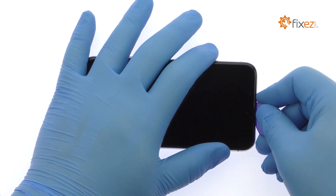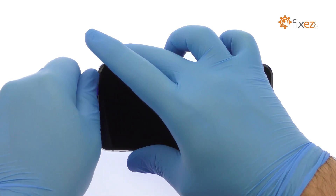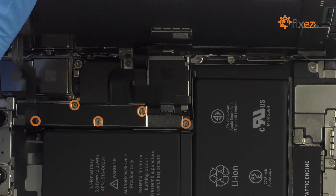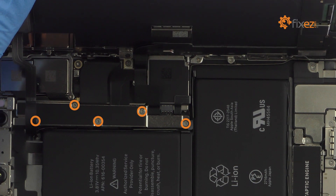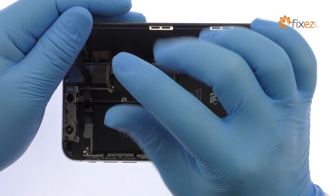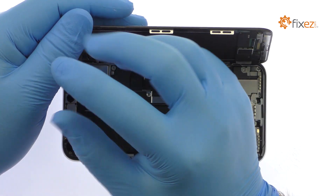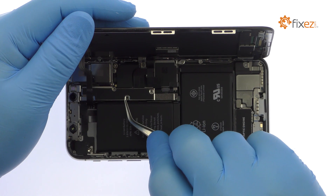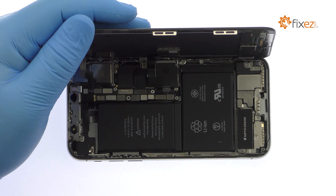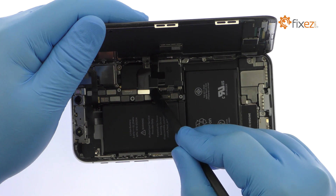Note that the display opens to the side. The display assembly is still connected to the iPhone by cables, so don't try to remove it entirely just yet. Remove the following five tri-point screws securing the bracket that covers every logic board connector. These screws are different sizes, so be sure to remember where they go. With the unit bracket out of the way, pry the battery and display cables up from the logic board and free the 5.8 inch all-screen OLED Super Retina HD display from the phone.